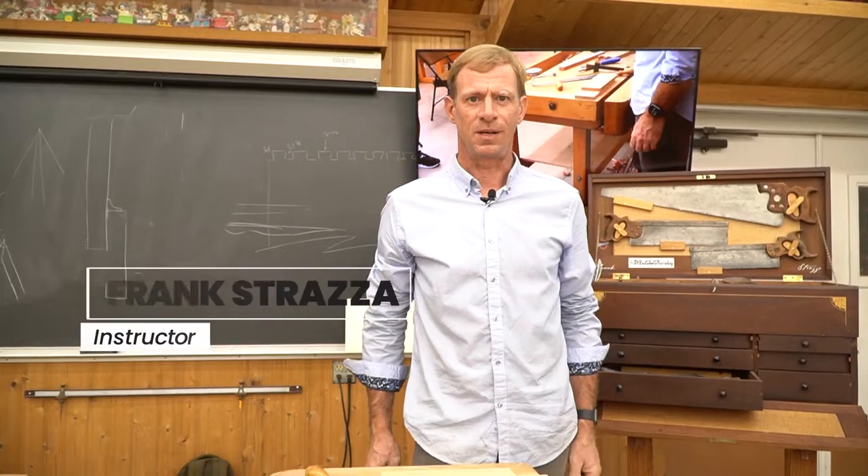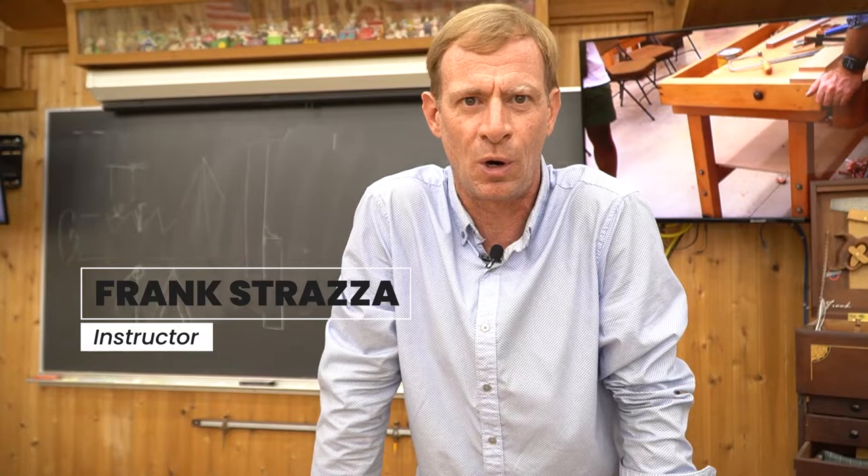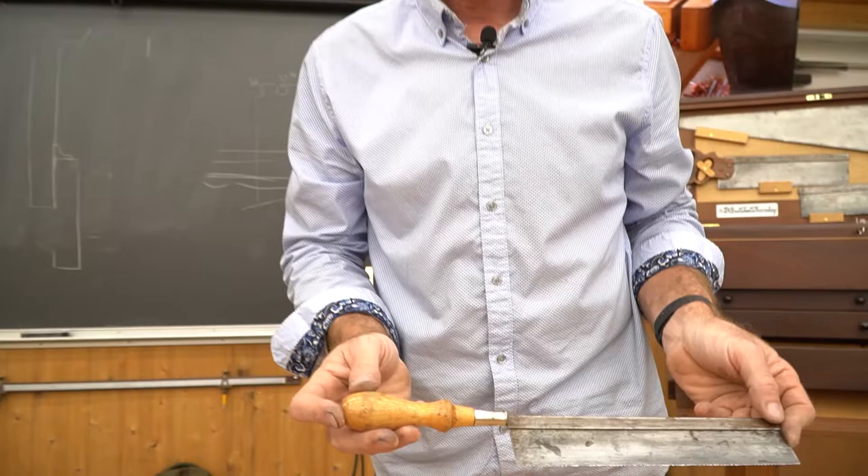Hi there, my name is Frank Straza. I'm an instructor here this week at Mark Adams School of Woodworking, and for this episode of Tool Tuesday, I'll introduce to you my favorite dovetail saw.